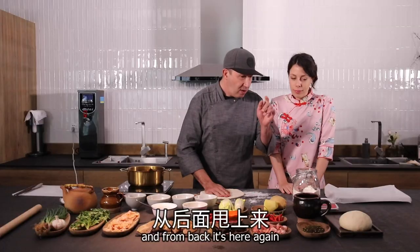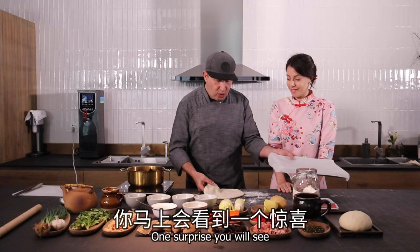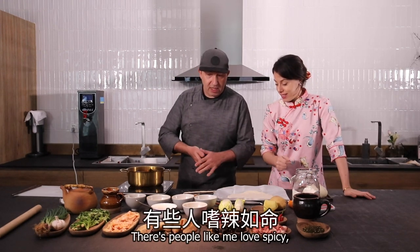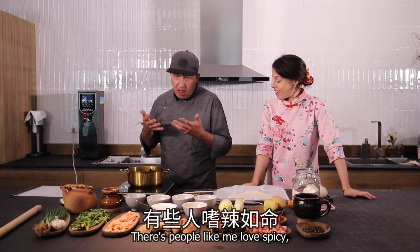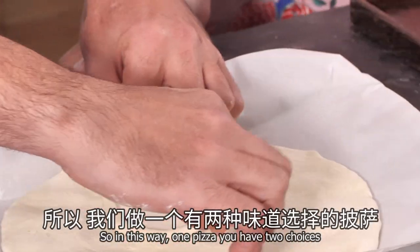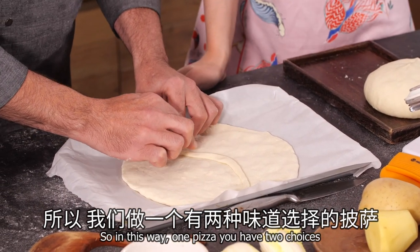One surprise that you will see now — yin and yang, right? We can do the same. There are people that really love spicy, like me, but there are also people that don't love it. So in this way, one pizza gives you double choice — two choices.